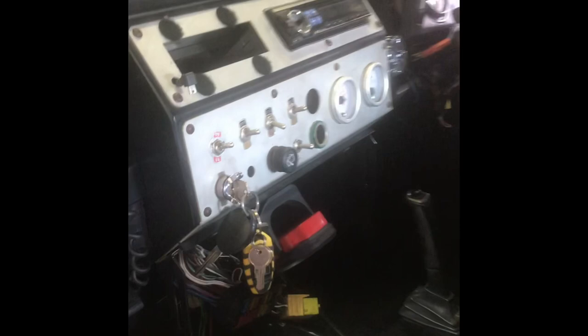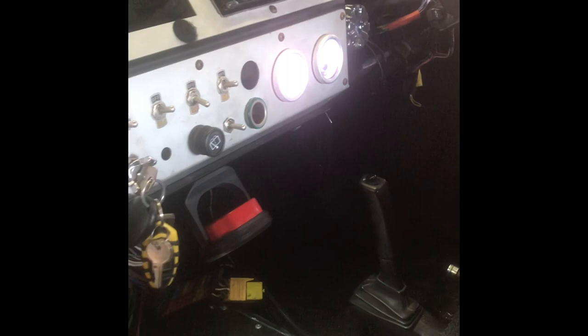The engine bay is pretty much done. I've got a main fuse to the ECU and a spare cable run through — not connected to the battery yet but just in case I need another power feed inside. There's a Ford Falcon washer bottle over there, and the temp sensors and gauges are all working — running a nice temp. Key on, fuel pump is running.